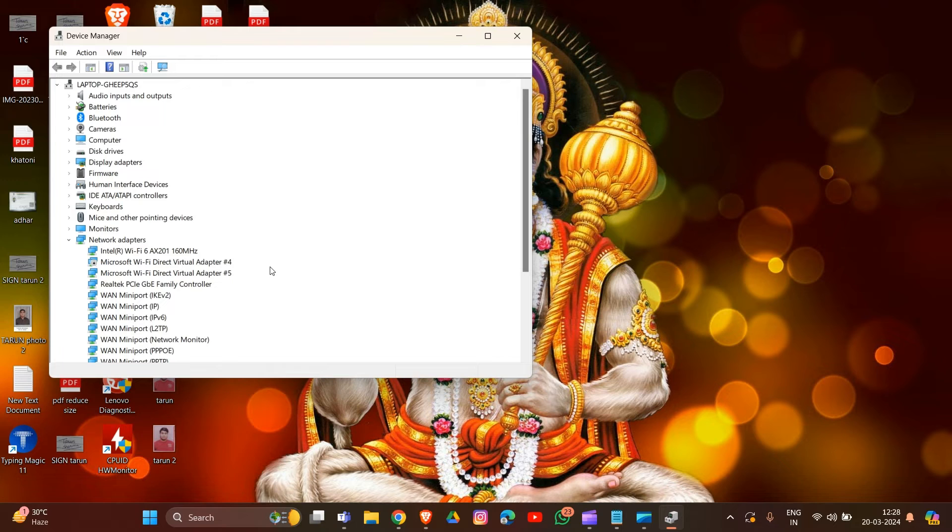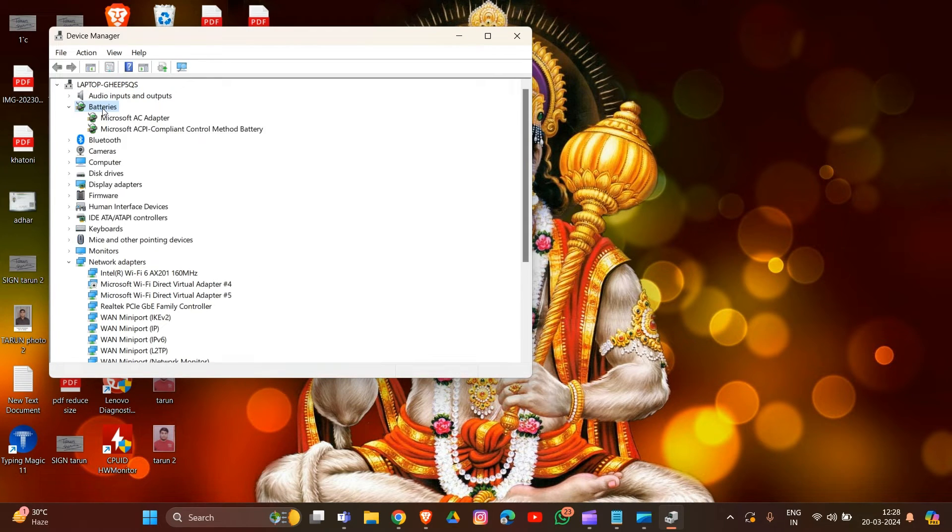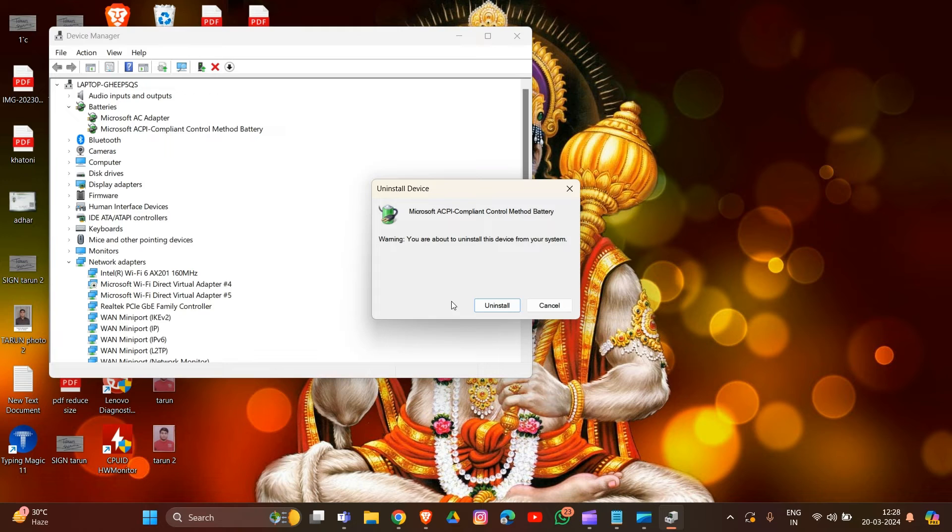Now locate the Battery section in Device Manager. Identify the battery adapter entries, click on the Battery section, and then right-click on each battery entry and choose Uninstall.